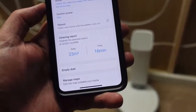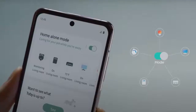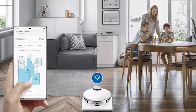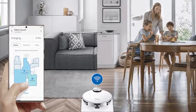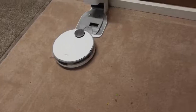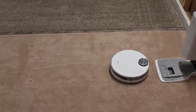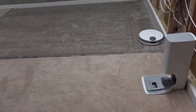With the intuitive app that comes along with the JetBot Plus — integrated within the Samsung SmartThings app — after the initial setup you can send your robot out to scan the entire layout of your house very accurately. After completing the cleaning, the app will generate the entire layout of your house and give each area a generic name, which you can rename as you like.